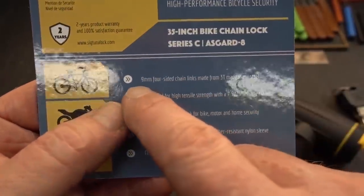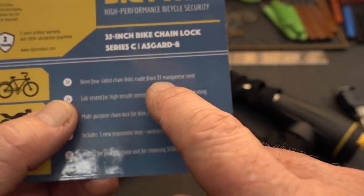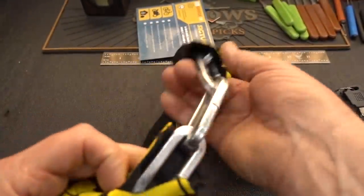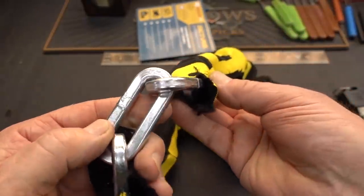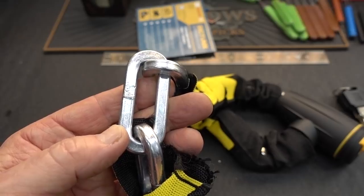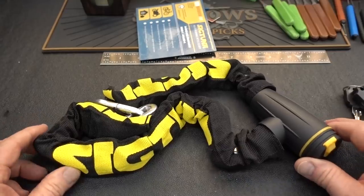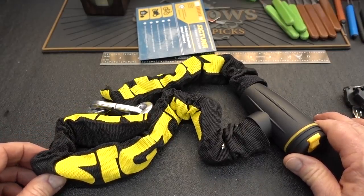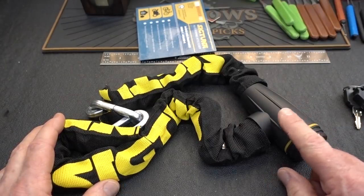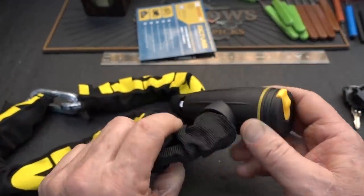It's 35 inches, and this is what grabbed my eye: nine millimeter four-sided chain links made from 3T manganese steel. I cut the covering away — I don't know if it's truly 3T manganese steel, but quite refreshingly, this is actually a hardened steel chain. Pretty tough stuff. If you work for Sig Tuna, like every other company, you've got bean counters. If you put the money into the chain, it probably means you didn't put very much money into the lock — got to cut a corner somewhere. They didn't cut the corner on the chain, so it's got to be here.